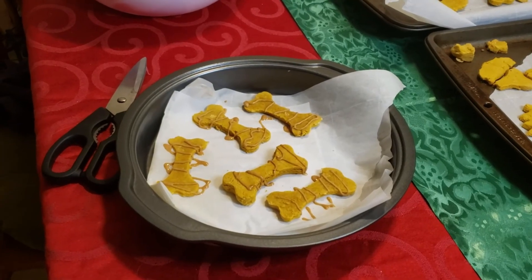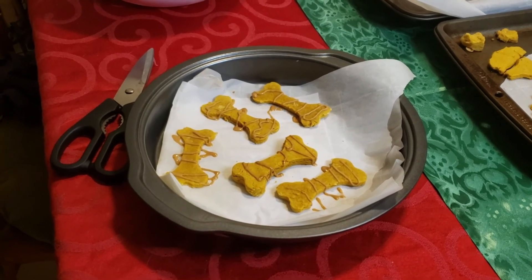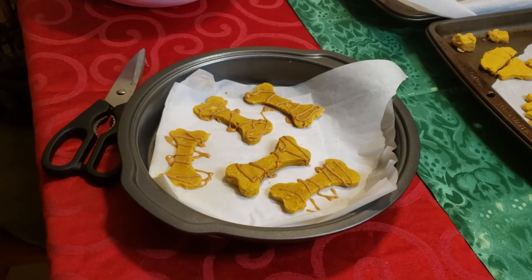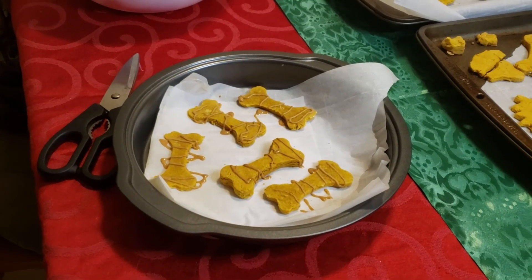Thank you guys so much for watching, I really hope you enjoyed this video and I hope that you try to make these cookies for your own dogs — my babies really love them. I cannot for the life of me remember where I got this recipe from, but if I can find it I will put a link down in the description, so be sure to check that out. See you guys tomorrow, bye bye!